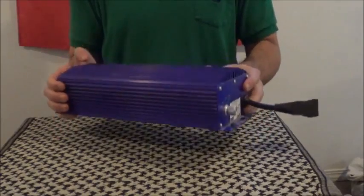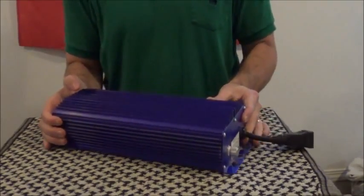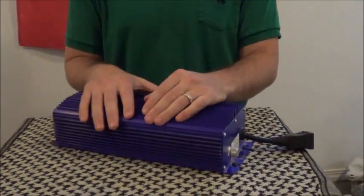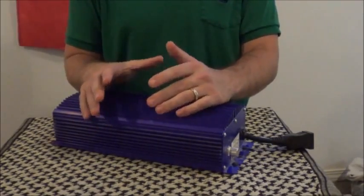Next thing is, these things are pretty low weight. You can pretty much hang them off anything, and you can transport them easily. The old magnetic ballasts are enormously heavy — they weigh over 20 pounds.